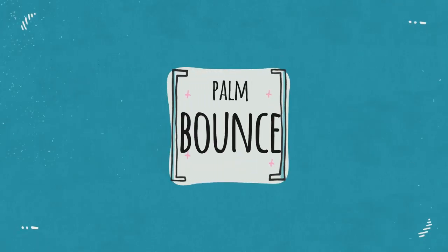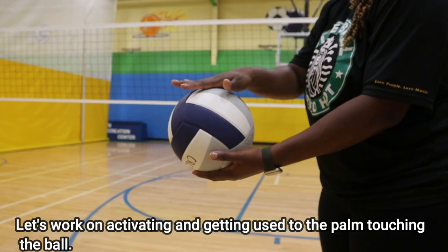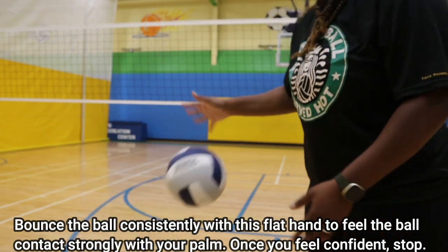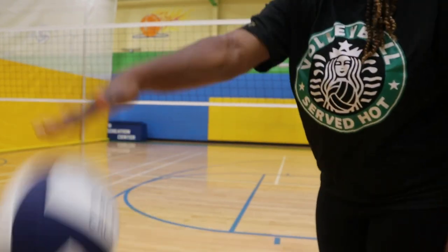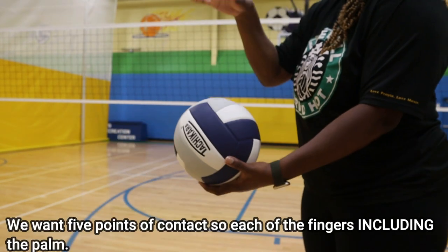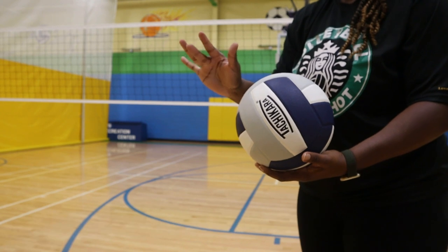But first, let's do a drill called palm bounce. What I want you to do to activate those fingers is to bounce the ball down on the ground. I want you to get used to having your palm touch the ball, so that way you get used to that sensation, because sometimes we don't feel our whole full palm get on the ball.